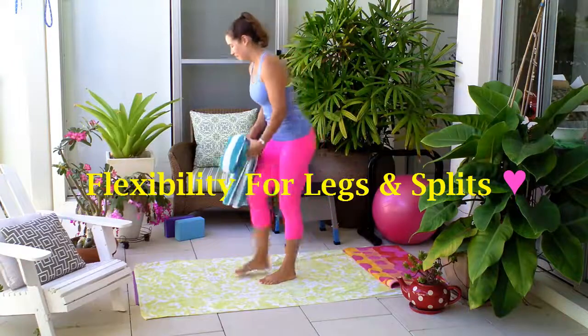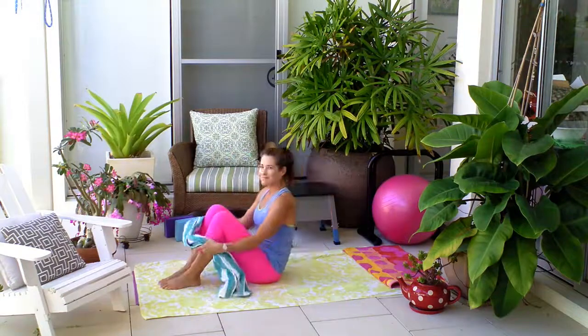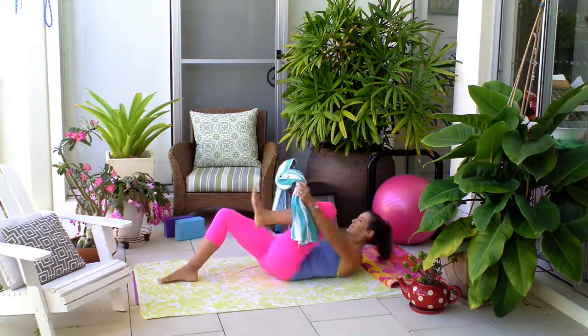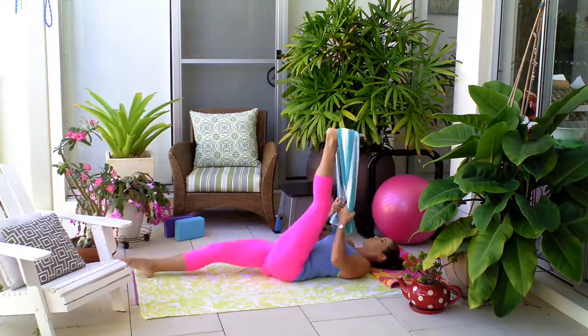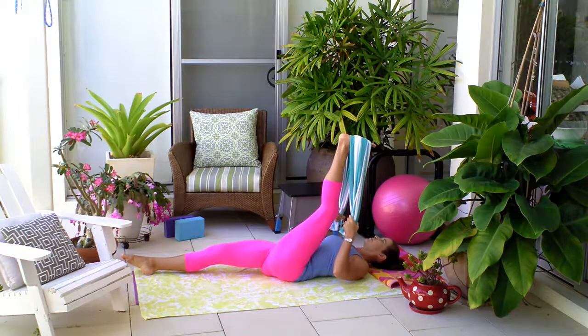Hi everyone, it's Kylie here. Today we've got a 15-minute stretch routine to help with your flexibility for splits, to really open up the hamstrings, really stretch out the hip flexors and a little into the lower back — all the areas that will really help you get your splits.